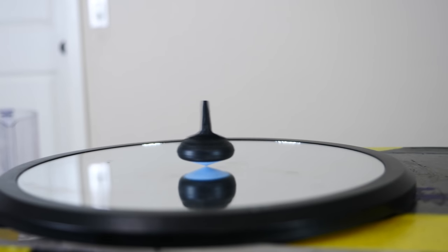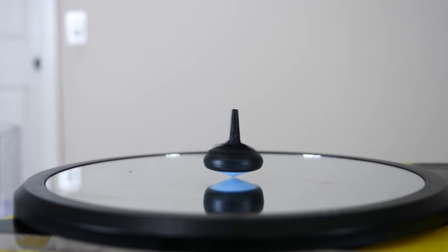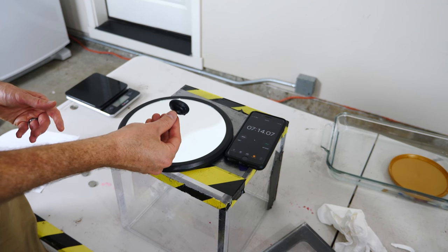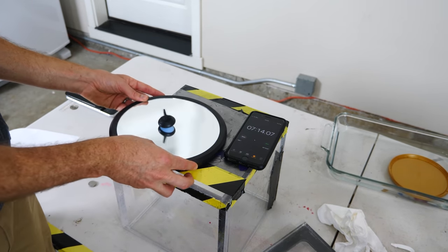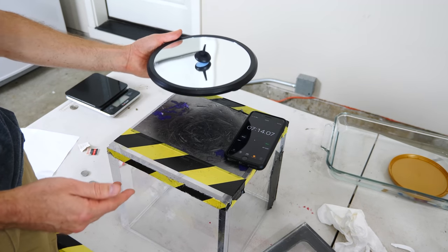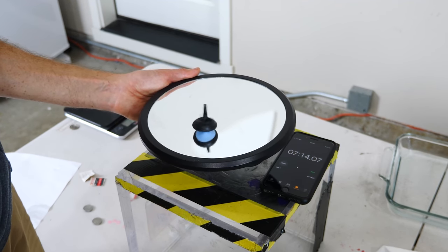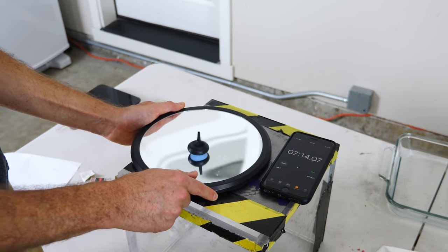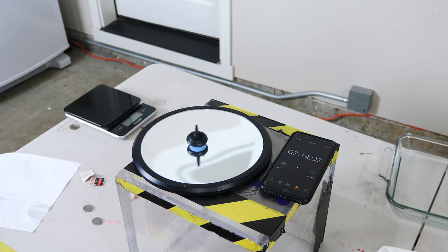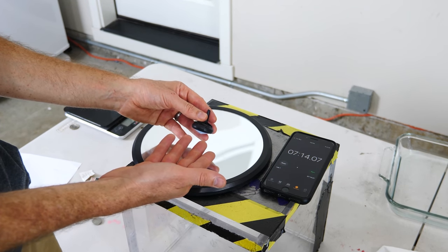Look at that go. So somehow this top is still spinning. How is it that this top can seemingly overcome any friction on it and just continually spin forever no matter what happens? I can pick it up, move it around. Even if I kind of shake it, it just keeps going. You can see it even picking up speed there.